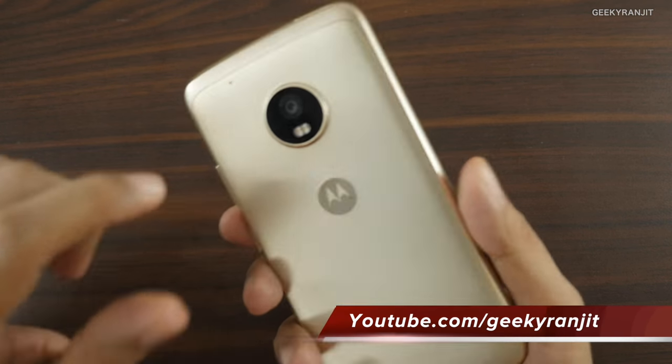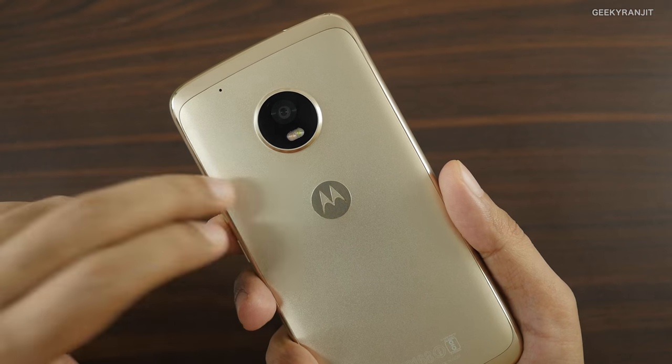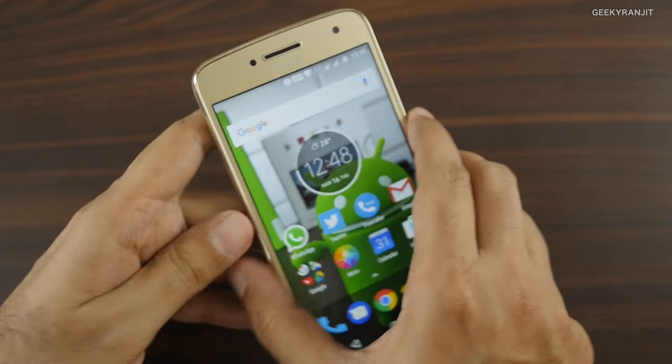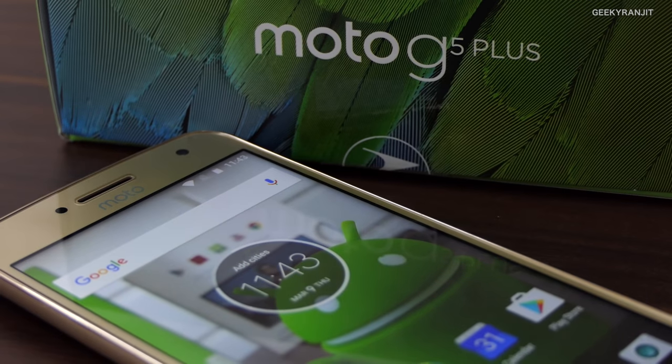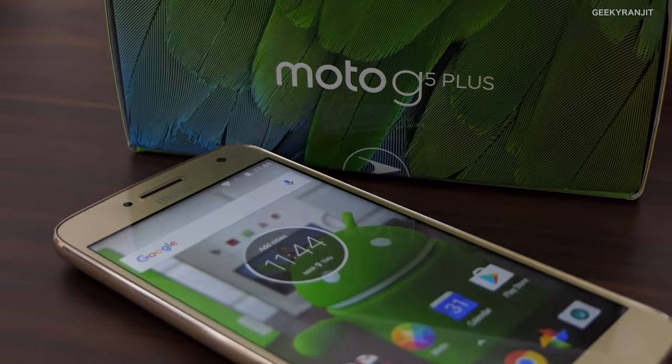I'll also be posting other videos on the Moto G5 Plus — many of you have asked me to do the camera review and compare it with the Moto G4 Plus, and I'll be posting that very soon. Stay tuned to my channel, and if you're not subscribed, hit that subscribe button. Thanks for watching, this is Ranjit and I hope to see you in my next video.